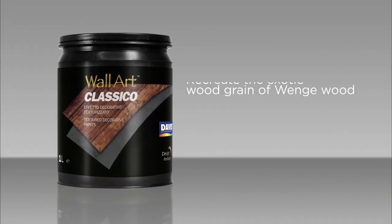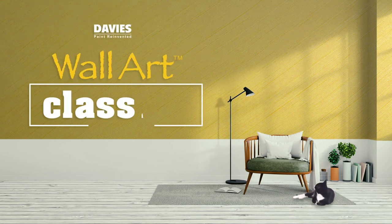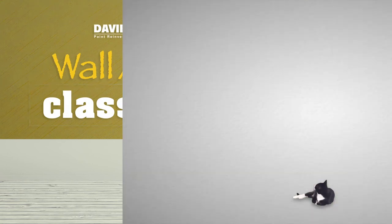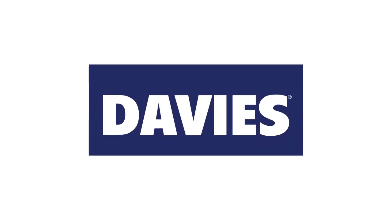Recreate the exotic wood grain of Wenge wood on your own walls using Davis Wall Art Classico. Visit us at www.davispaints.com.ph to check other products from Wall Art, Luxury Designer Finish by Davis Paints.